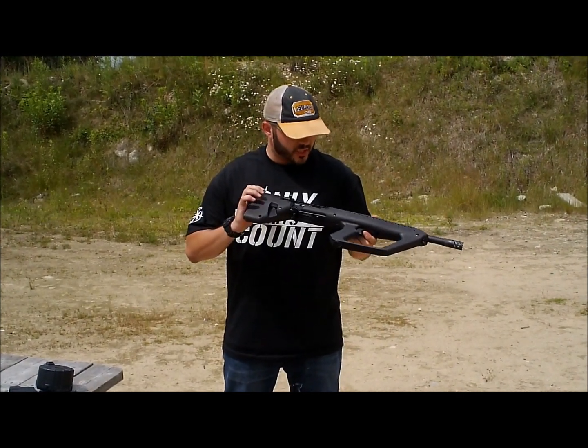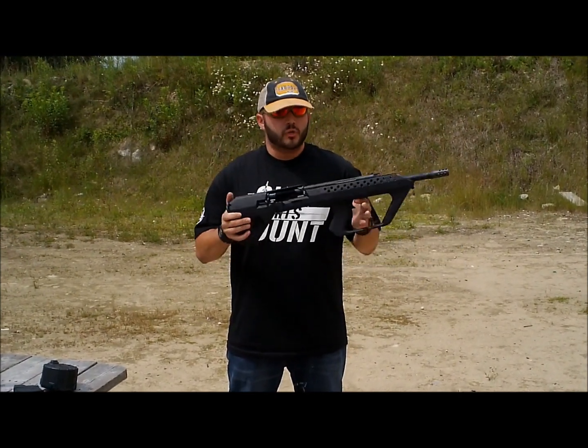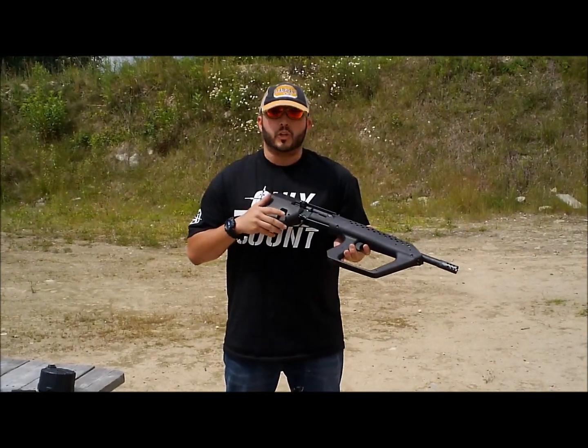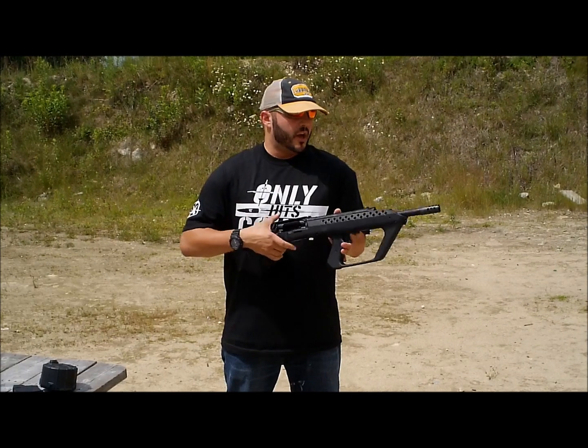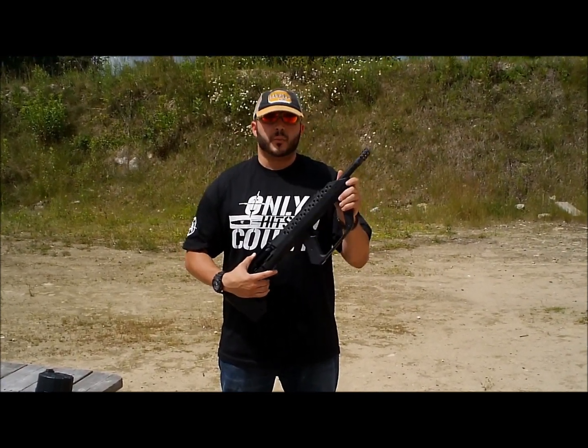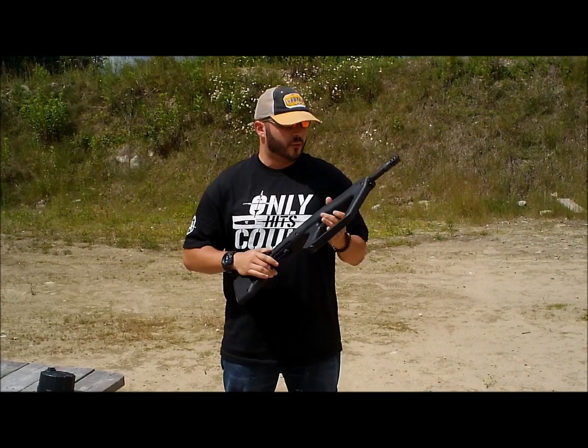The guys down there took my standard sporting Saiga 12 and dropped it into the Kushnapup stock. They nickel boron coated all the inside, polished up all the parts to make sure it runs right, and threw an SGM Tactical Saber Boss muzzle compensator on there for me.